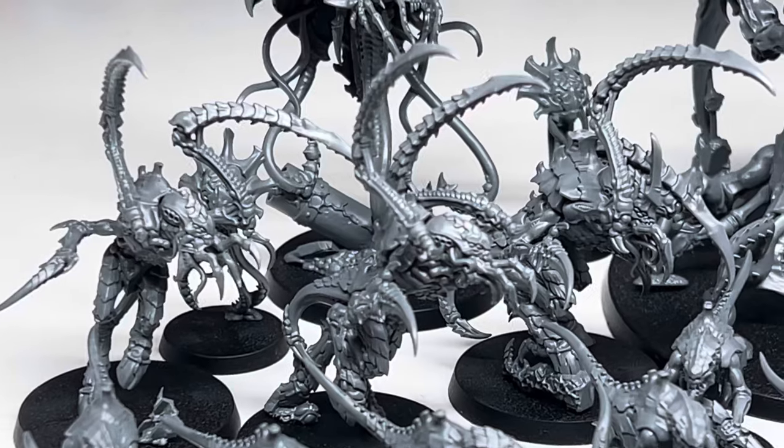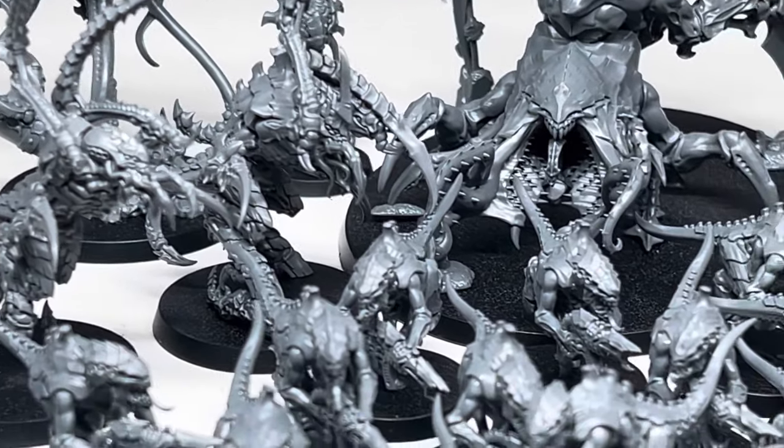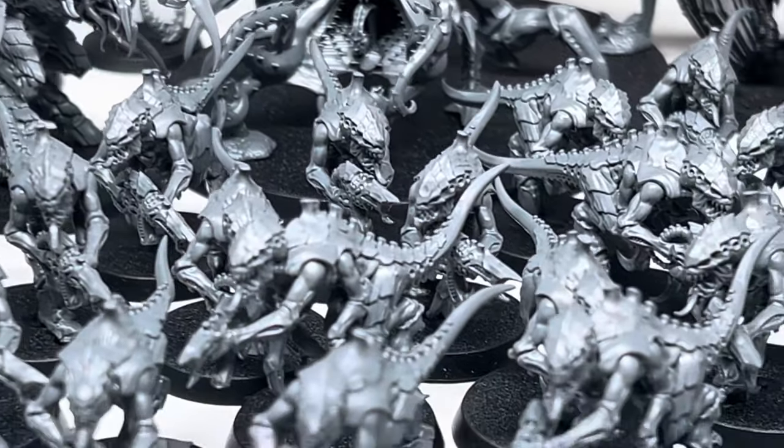This isn't going to be a full detailed tutorial — I have another video up on the channel for that. This is more of a challenge for myself. Hopefully in a week's time I'll have a nicely painted army and a little less grey plastic.